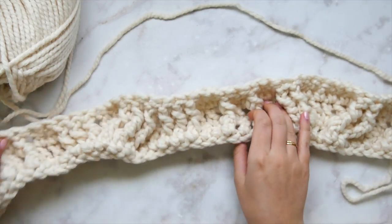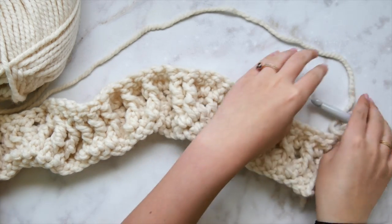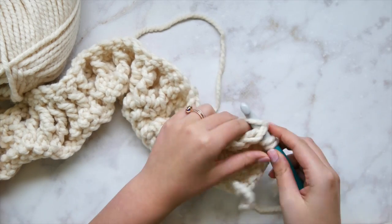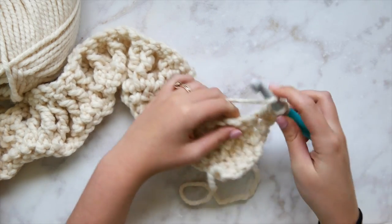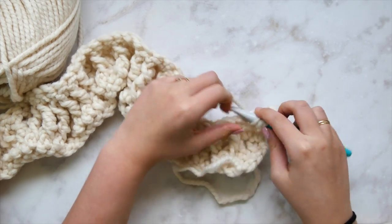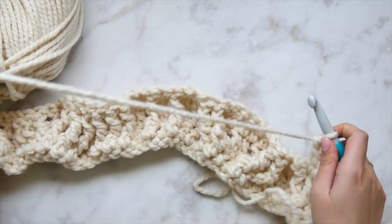All the cables should look the same as when we finished row two, just a bit longer — that's exactly what we want. Beginning row four, double crochet in each of the first two stitches as always.